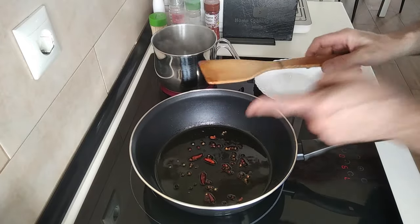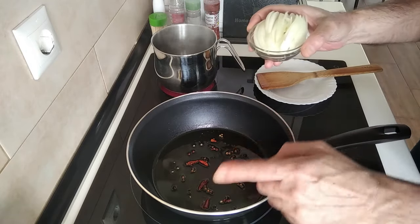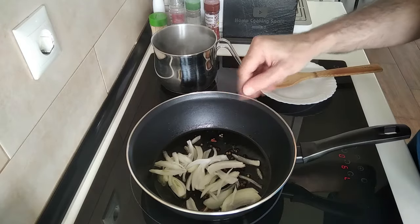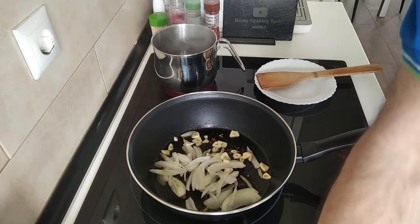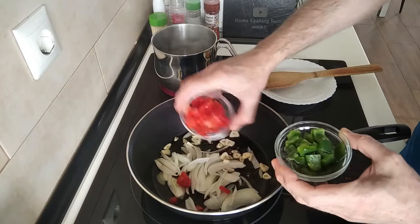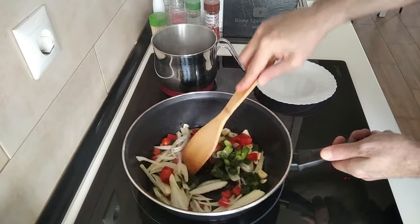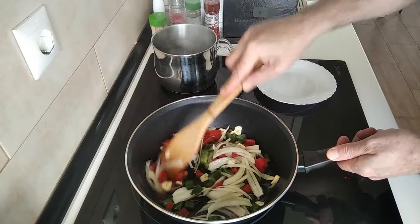Once a couple of minutes are over I'm going to add some onion — by the way, the hot stuff I'm adding today is optional. I'm also adding some garlic, some red pepper, and some green pepper. I'll leave a link below to show you how I freeze my peppers. All this will just fry up until it's all nice and soft.